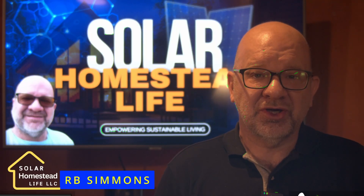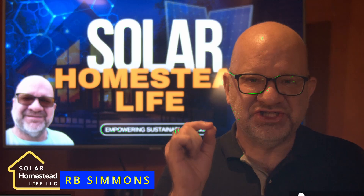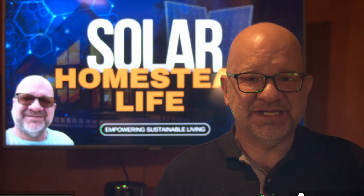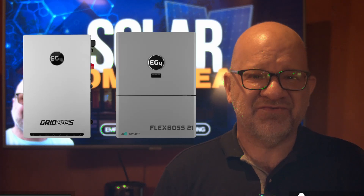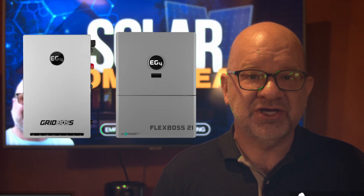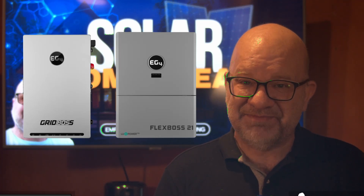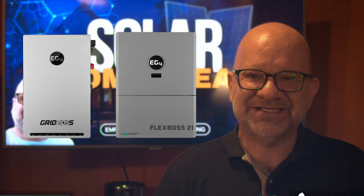Welcome to Solar Homestead Life. Today we're diving into some game-changing tech that just released from EG4, that's making waves in the solar world. Introducing the EG4 Grid Boss and the Flex Boss 21 — two powerhouse devices that are changing things to simplify solar installation, reduce cost, and maximize energy independence for off-grid and grid-tied systems alike.